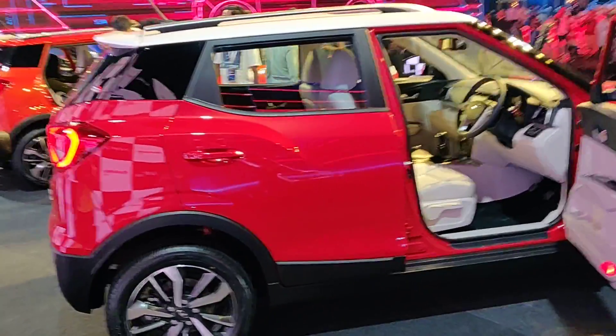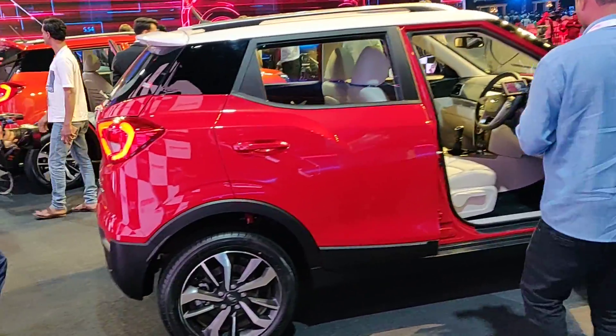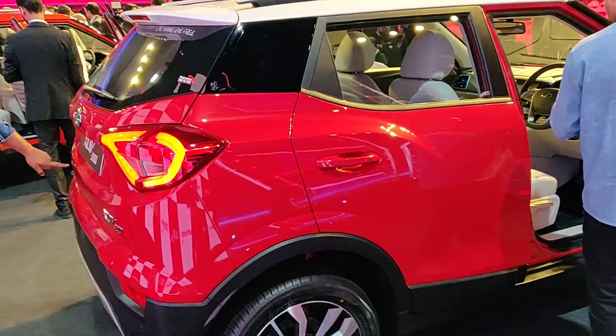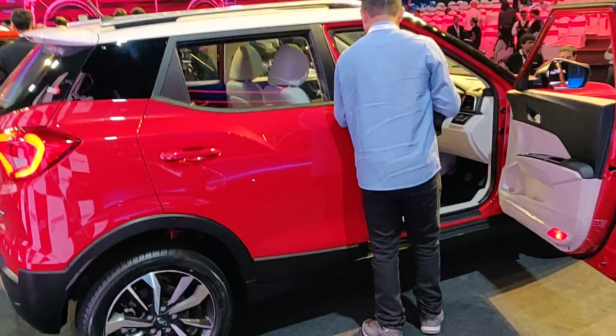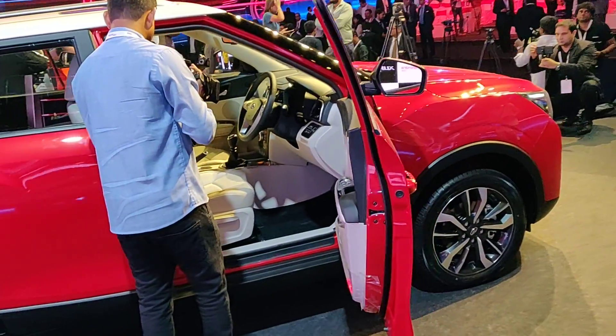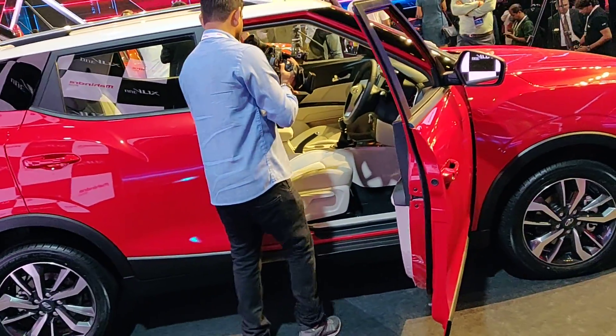Now quickly on specifications: two engine options — 1.2-litre petrol and 1.5-litre diesel. The petrol puts out 110 bhp and 200 Nm of torque, which is class-leading torque. The diesel puts out 115 bhp and 300 Nm of torque — again class-leading. 6-speed manual on both engines.